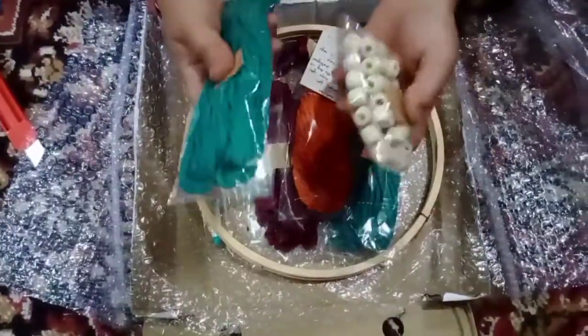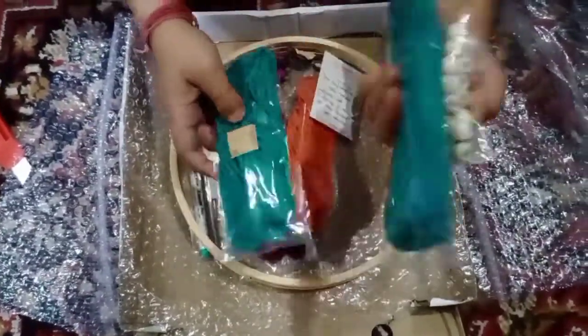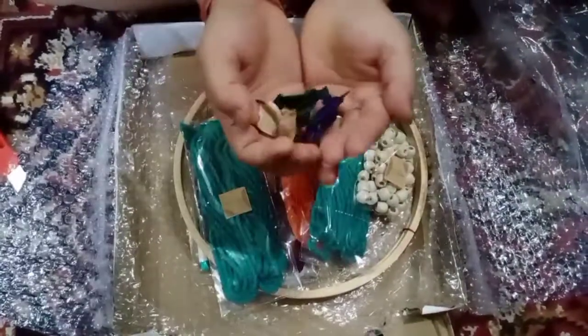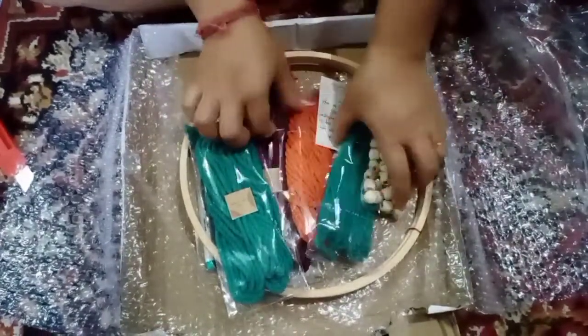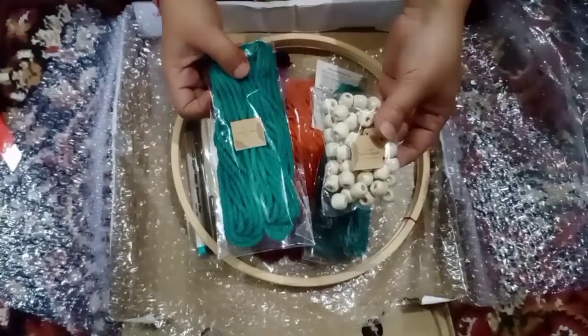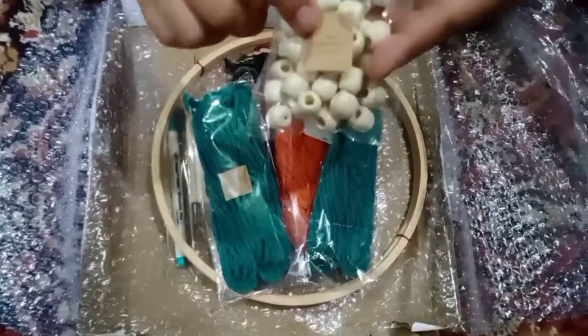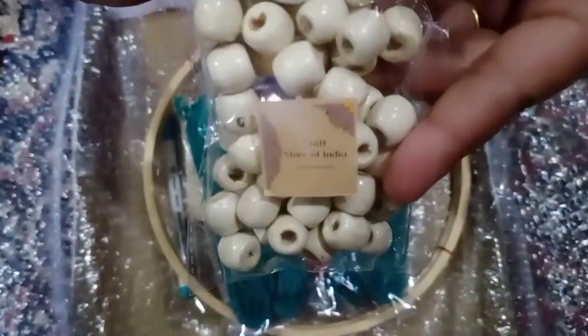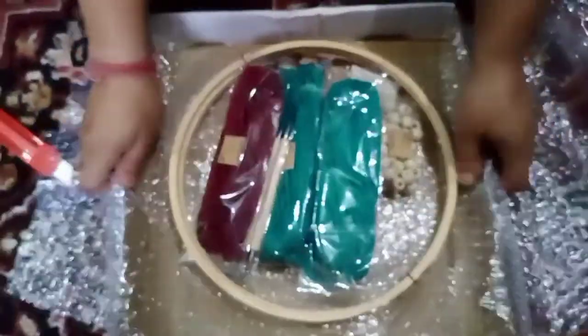The packaging was very nice and the products are also very good — the packaging is extremely good. I'm obsessed with the fragrance coming from these flowers. So if you want to buy any DIY products, you can definitely go and visit their page. The name of their page is Craft Store of India, and the products are very reasonable and the quality is also very good.